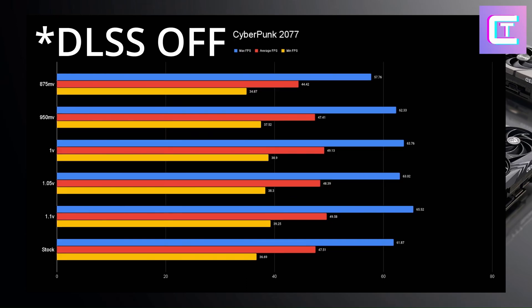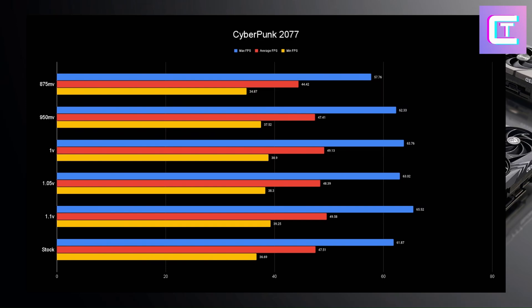In Cyberpunk 2077, all the results are very close because fps isn't extremely high. Looking at the lows, 1 volt is once again the best option next to 1.1 volts, but 1.1 volts is going to heat your room a lot more. 1 volt drops power draw significantly. At 875 millivolts, that 5 fps drop is a big percentage over 60 fps — it's something you will notice.